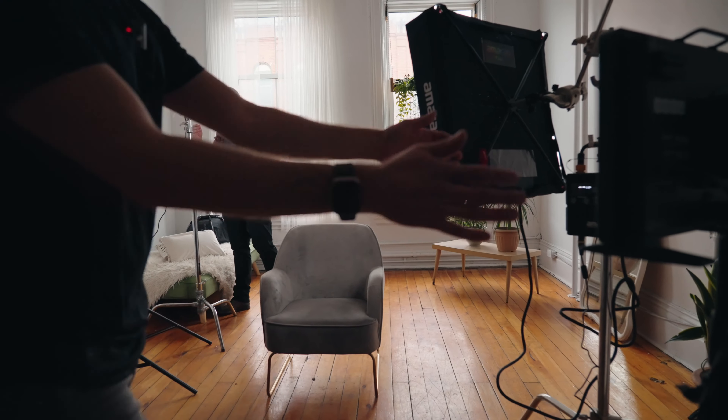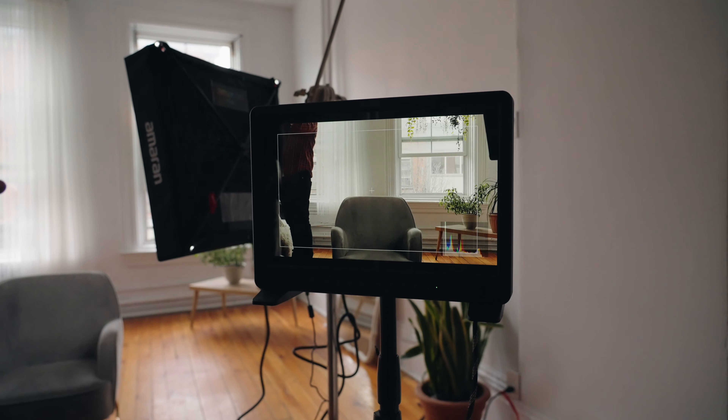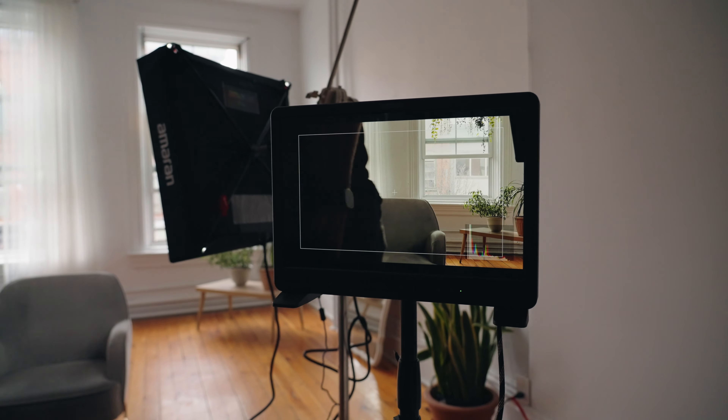As soon as we add the light on here, we can get a proper exposure for me and still see everything in the background. All the lights we're using today can be powered by AC — just plug them in — but you can also use V-mount batteries as well. We actually utilize lights with V-mount batteries at weddings quite frequently. Looking at the director's monitor, it still looks a little bit underexposed, but as soon as I sit down it actually does a lot.